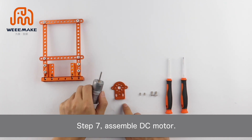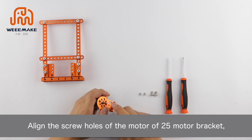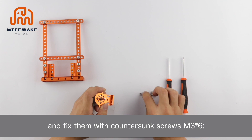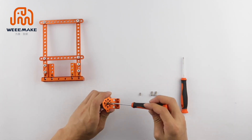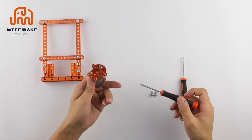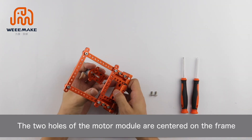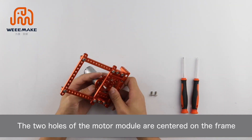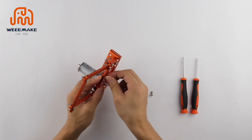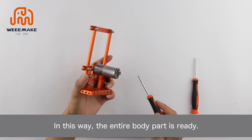Step 7: Assemble the DC motor. Align the screw holes of the motor with the motor bracket and fix them with countersunk screws M3×6. Step 8: Assemble the DC motor to the frame. The two holes of the motor module are centered on the frame and fixed with screw M4. In this way, the entire body part is ready.